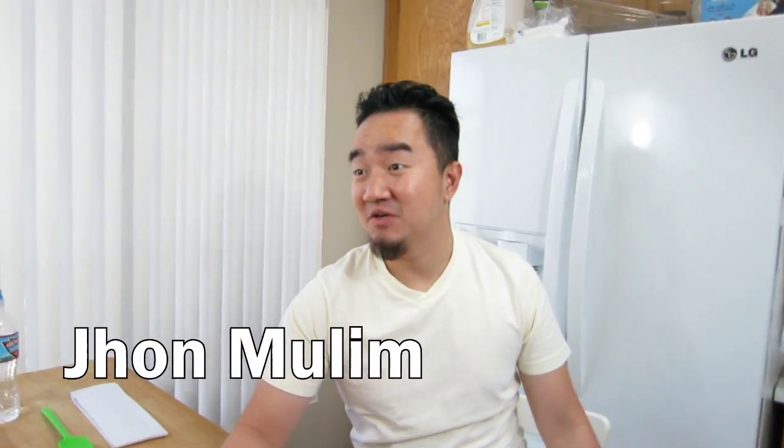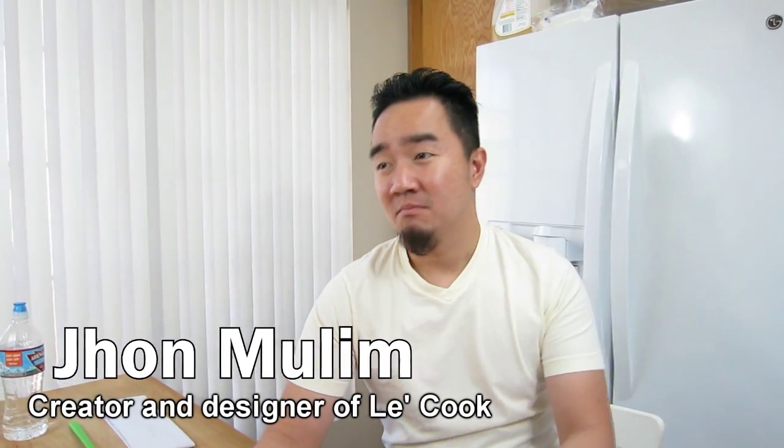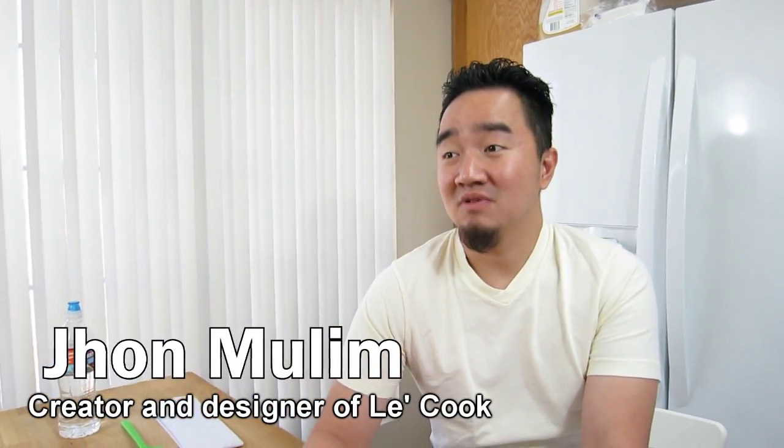Hi, my name is John Mullen, the creator of LeCook Spunula. Maybe you are wondering — what is Spunula?